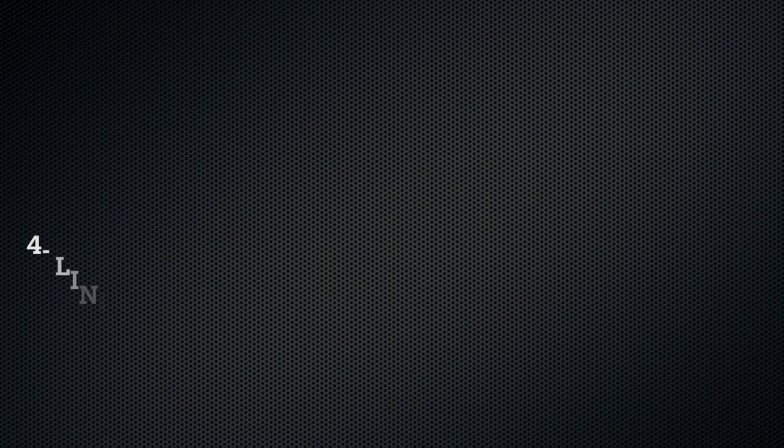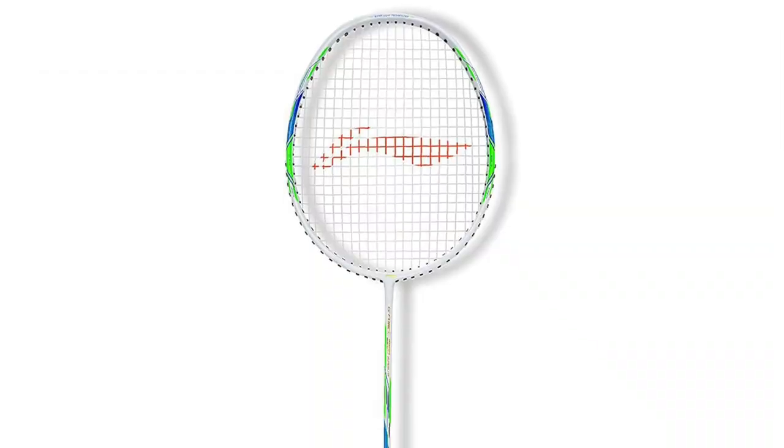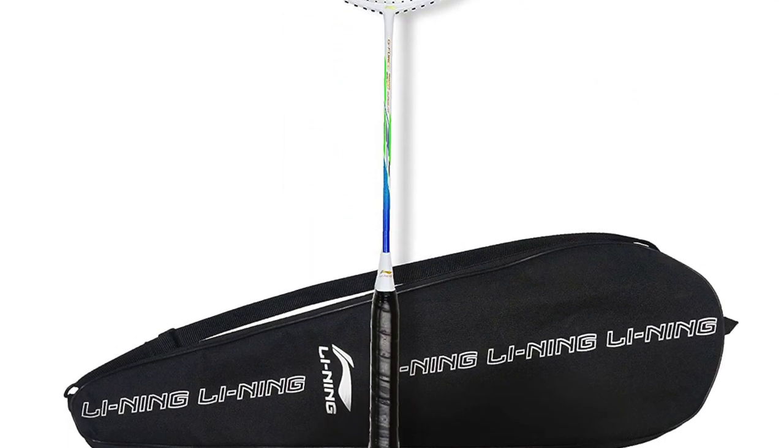The fourth racket is the Leaning G4 Super Light carbon fiber badminton racket. It's available in the 1900 rupee range and weighs 78 grams. One thing that is different in this range is the stringing tension. This is an ultra carbon fiber racket, so you will get good control with it.